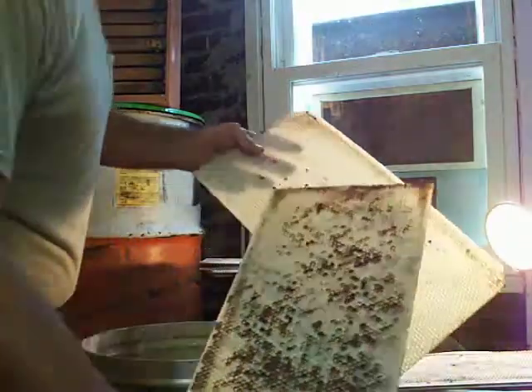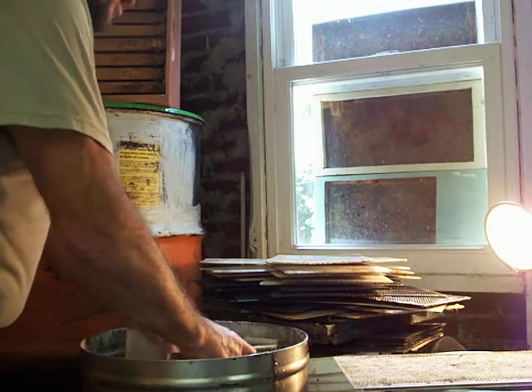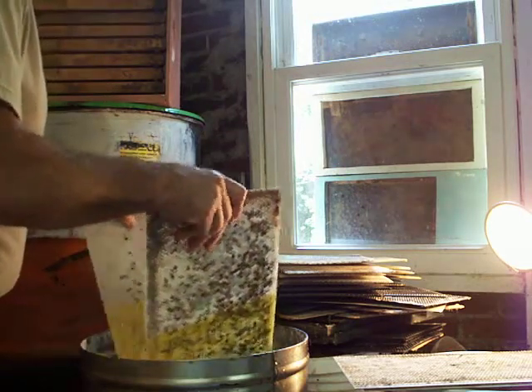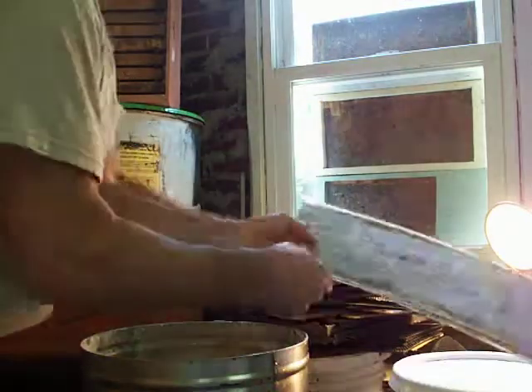I basically do them half a frame at one time and submerge them in the hot wax. Then I do a little shake to shake off the extra wax, and then just an easy crisscross to set them down for cooling.